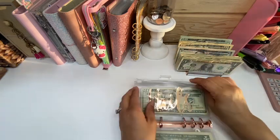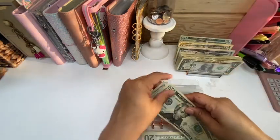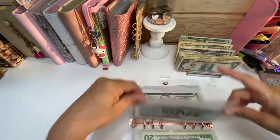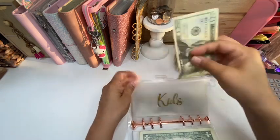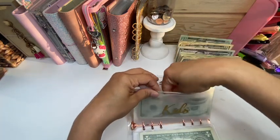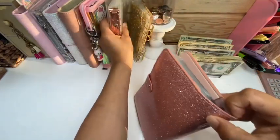Now I'm going to my tides envelope and we're going to add $40 — 20, 40. Kids is going to get $20, so now we have $40 in this envelope. I believe that is it for this binder, so we're going to move on to my next binder.